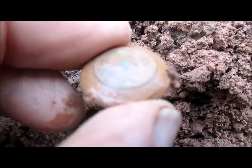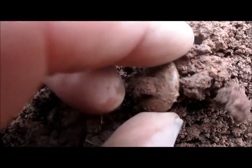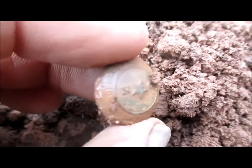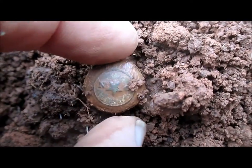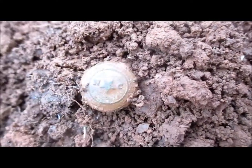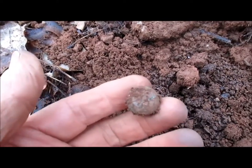That looks to be a nice one — good shank. It's going to have some gold on it. Very nice, worth the trip out here today. And this button just came to the surface.